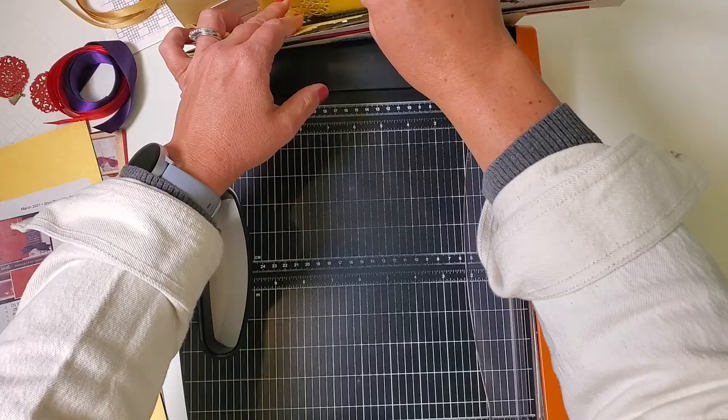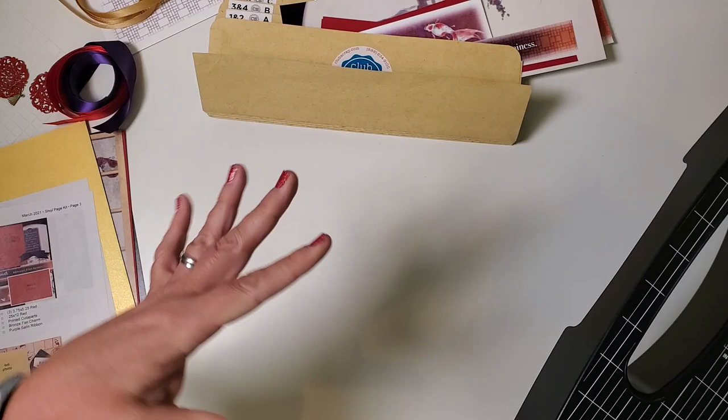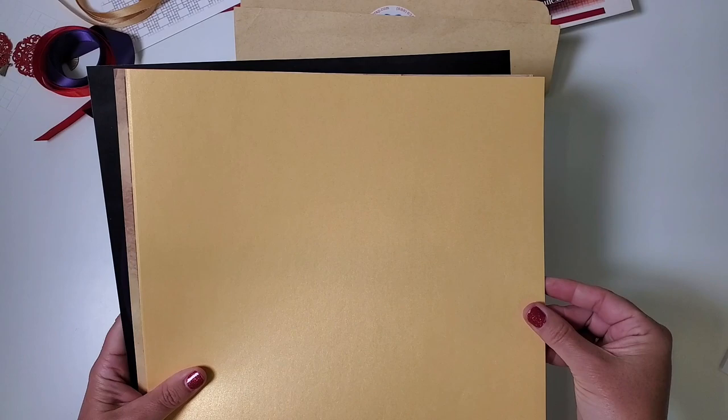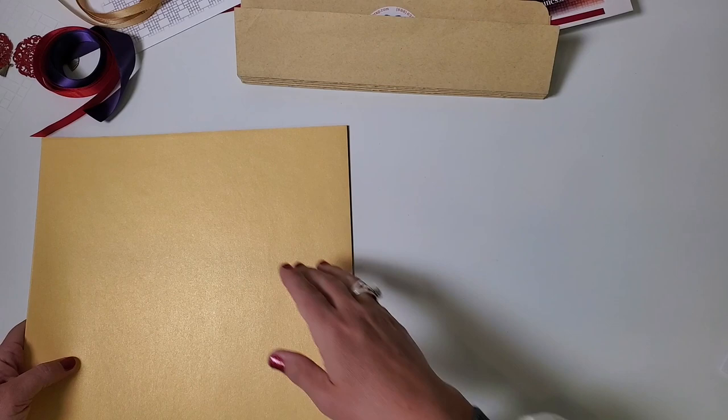Now set aside the trimmer and we'll start the dry fit process. Take the remaining stack of plain and printed papers that you sorted earlier — leave them in the order we put them in. You should have the two gold plains on top of the stack. Imagine your work surface: place the entire stack to the left of center.